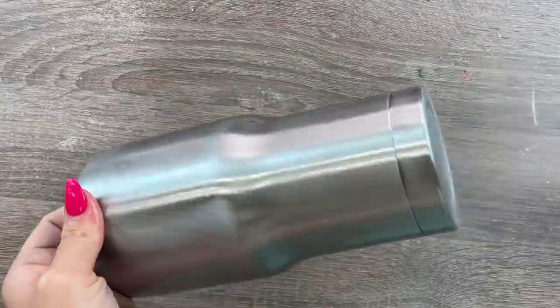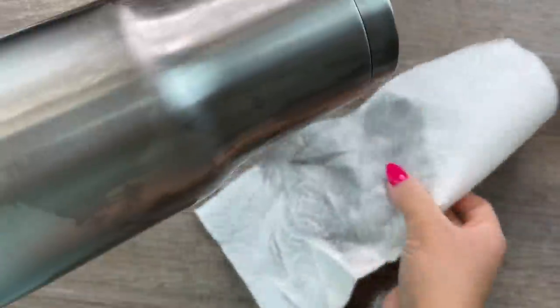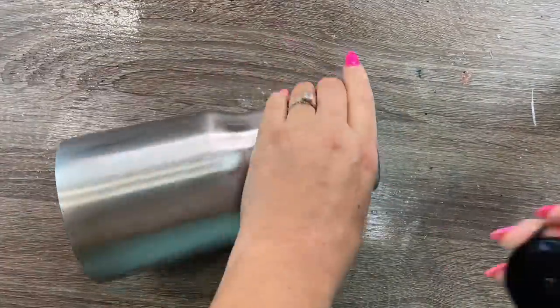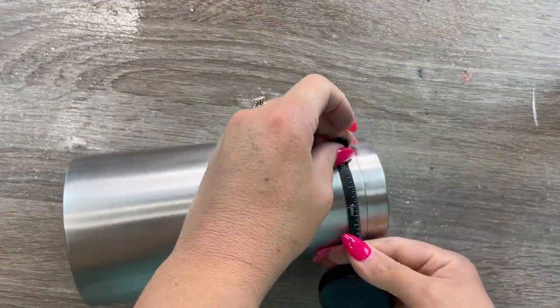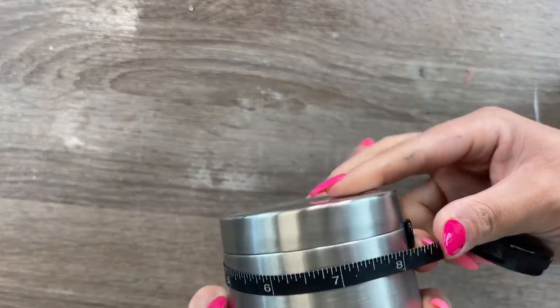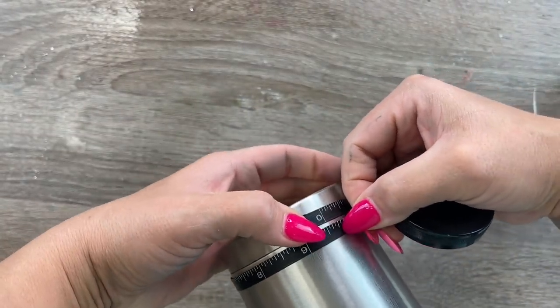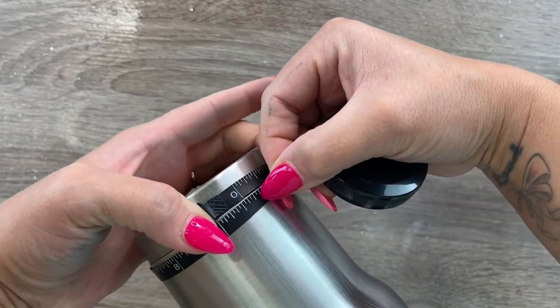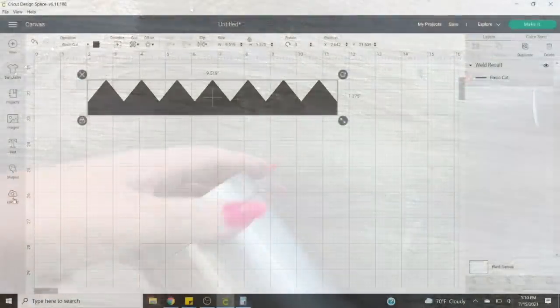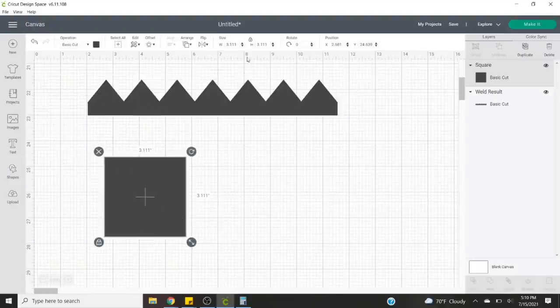Now we're ready to get started. I want to start by measuring the bottom base of my tumbler where I'm going to end up having the zigzag portion of my pencil — the wood part. So I'm going to use a sewing ruler to measure the length around the very bottom of my cup. We're going to be using this measurement to make our own template for the wood part of the pencil. This is the most challenging part and they don't make templates for 30 ounce traditional cups, so I wanted to show you how I would make my own. The width around the bottom of my 30 ounce traditional tumbler from Craft Haven is nine and a half inches.